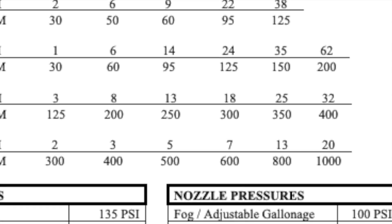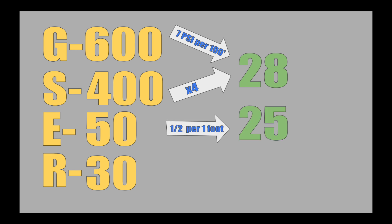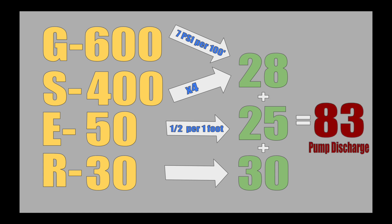By looking at our pump chart, we see that for every 100 feet of four-inch hose flowing 600 GPM, our friction loss is 7 PSI. Multiplying that by our 400 feet, we get 28 PSI. We know that for every foot of elevation gain we have a half a PSI of friction loss, so for 50 feet we will add 25 PSI. Finally, we noted that the residual at our pump intake was 30 PSI. Adding all these up, we get 83 PSI for our PDP.